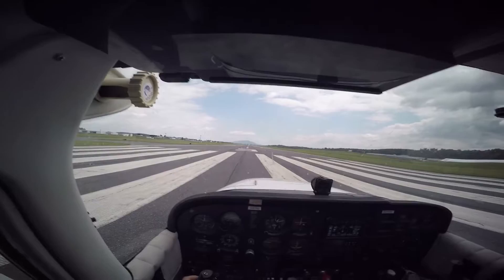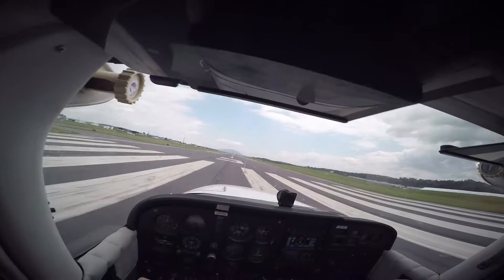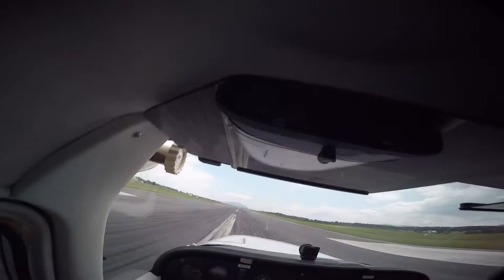You've got the controls. Hold the brakes. Take the power up to 2000. Two green — now you can let go of the brakes and smoothly advance full throttle. Now when the airspeed needle starts moving — which it is now — I like to say 'airspeed alive.' And then once it gets to 60, pull back.